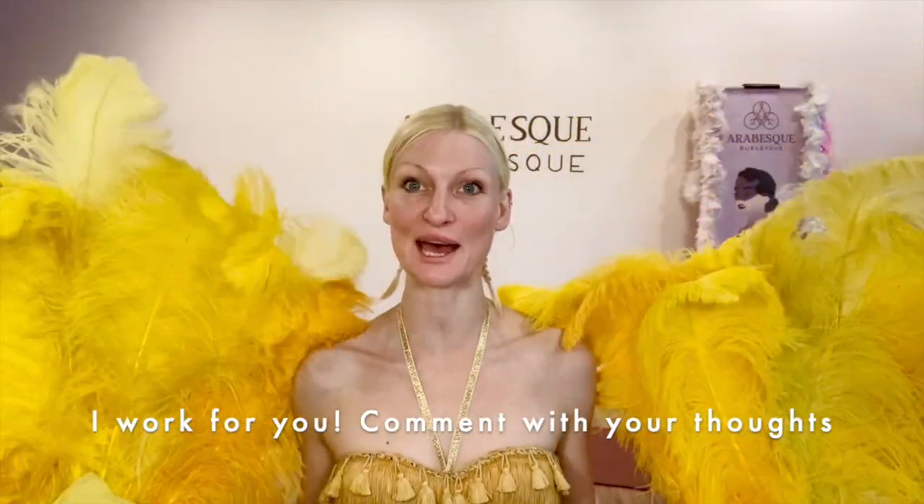Hi Glitterbugs! Thank you for doing this video. Please tell me in the comments below what you liked, what you didn't like, and what you want to see more of. I have so much I could teach in burlesque and I just want to know what kind of videos you would like to see here.